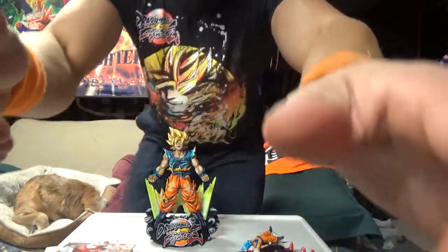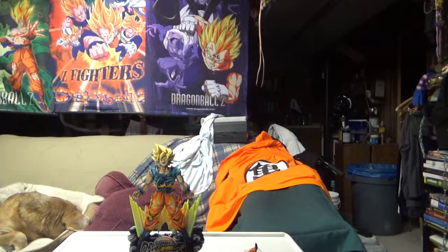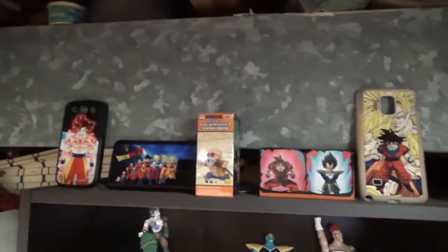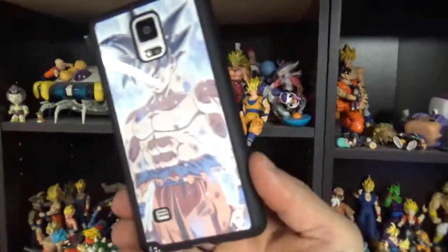I'll probably be live streaming this game tonight if I don't pass out, or tomorrow. I really want to see how the story mode is going to be. As promised, let me flip this LCD screen around — it's not organized, but there's some movie figures, a lot of Pop figures, some of my phone cases.